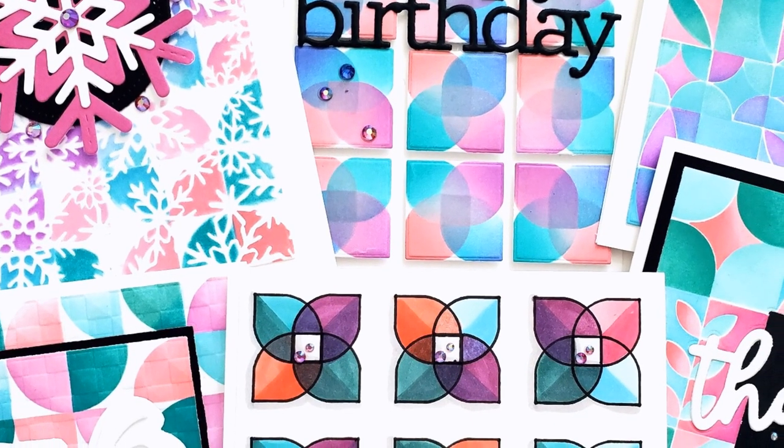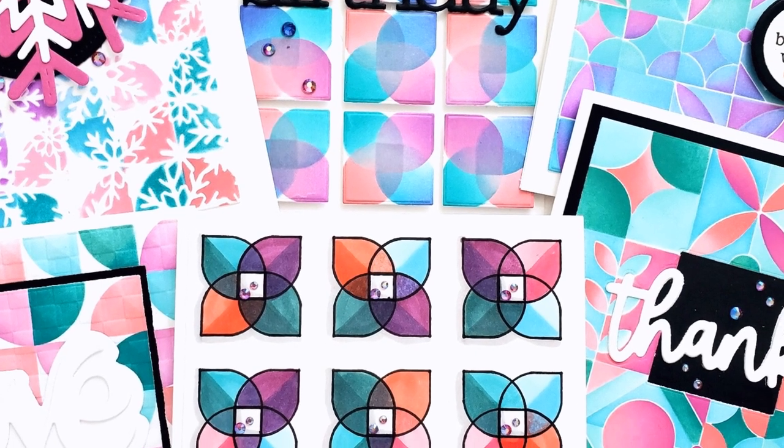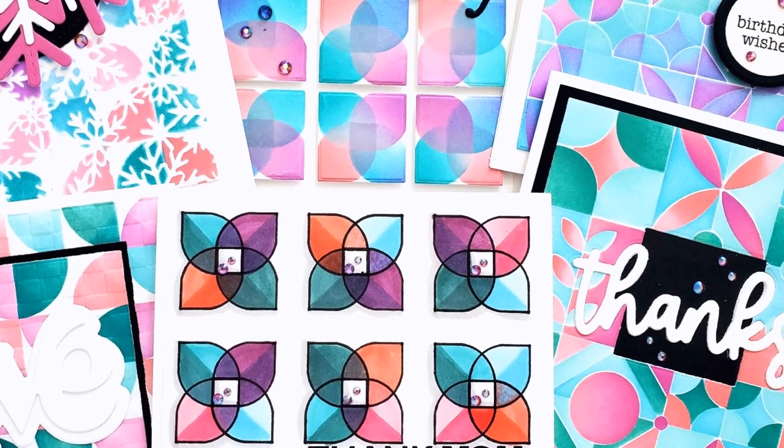These stencil sets all have matching hot foil plates available, and I don't have those, but if that's something you're into you can get those and create even more looks. I think even without the plates there are lots of ways to get different looks. Which one's your favorite? Thanks so much for watching — see you next time.